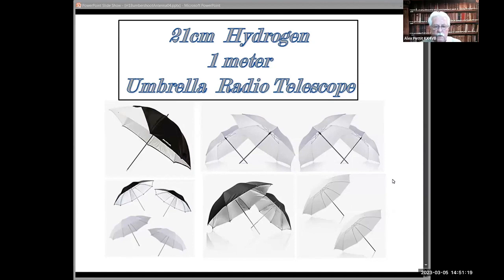About a month ago, someone — it may have been Bob Strickland — brought up the idea of using photo reflector umbrellas for radio telescopes. That seemed like a really great idea, and so I've been pursuing this over the past couple of weeks.